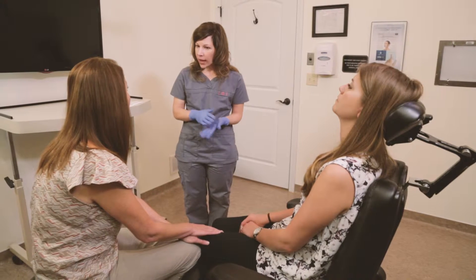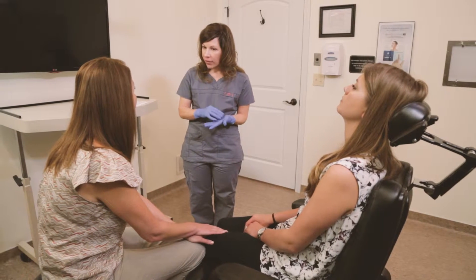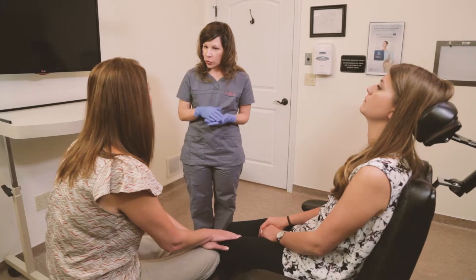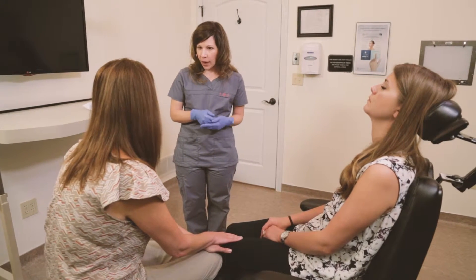We gave her something through the IV line after surgery — her first dose of pain medication called Toradol. Think of it as a diesel version of Motrin. So you're unable to have any more Motrin products for at least five hours after that was given, and we'll mark on your post-operative care instruction sheet what time she can take Motrin again.